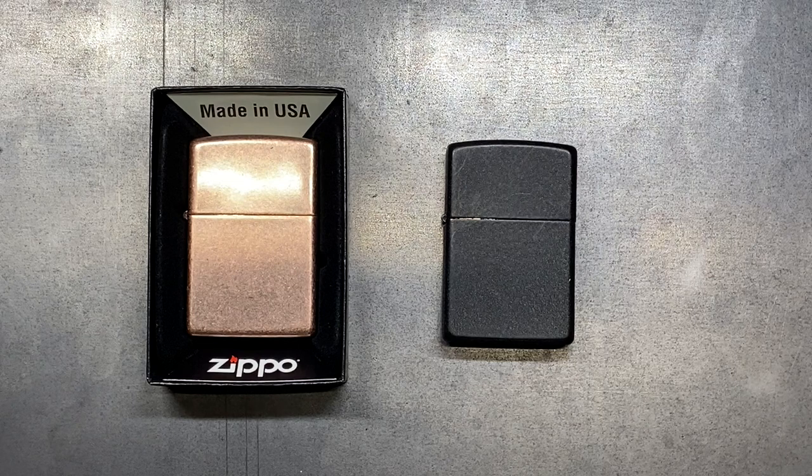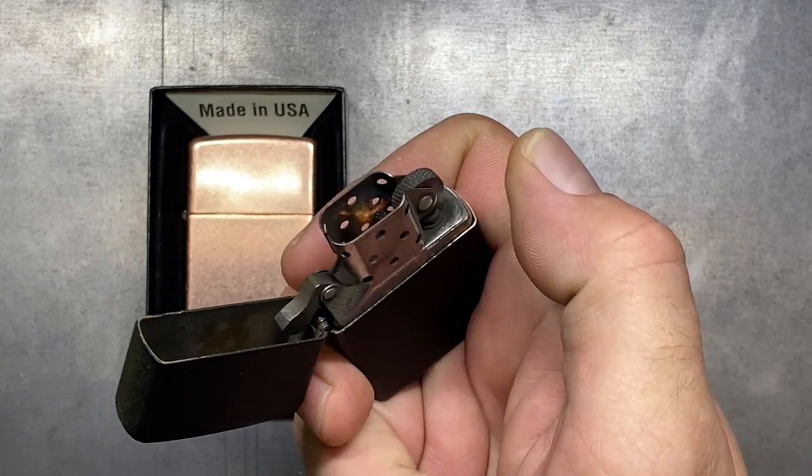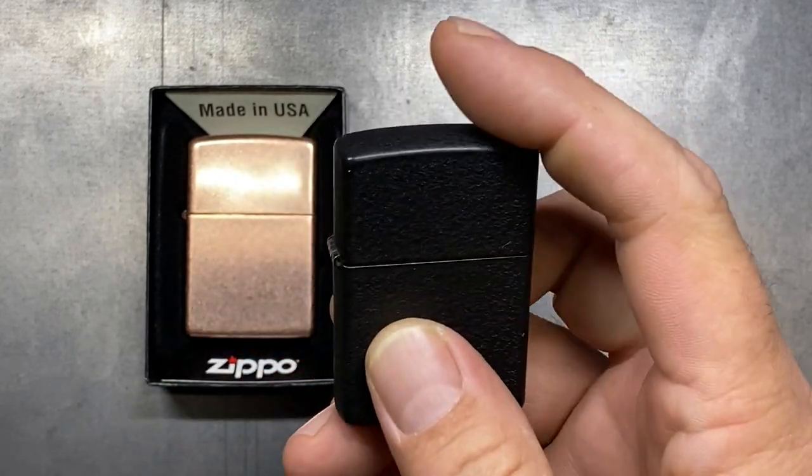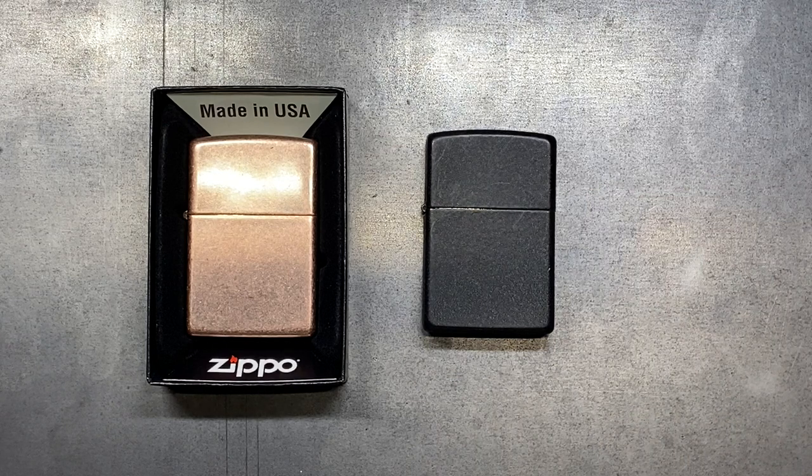Whether that's your style or not, what I do love about Zippos is how much you can really personalize them to make them your own — something that you just don't get out of other lighters. And that's just a sound and a feel that you cannot replace. These are some of the many, many reasons that I prefer Zippo.